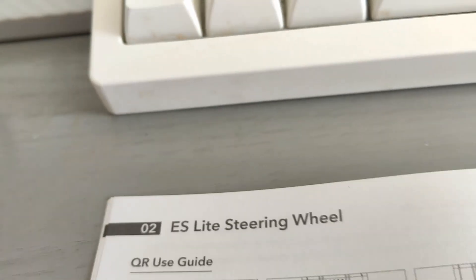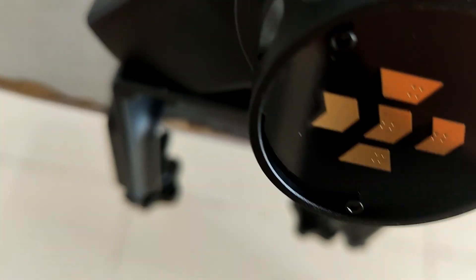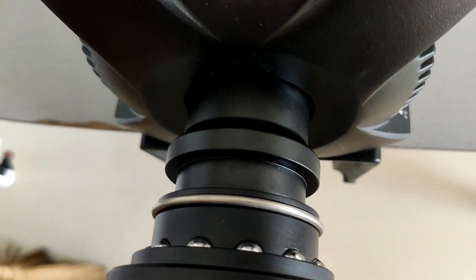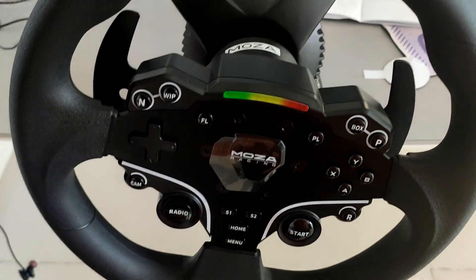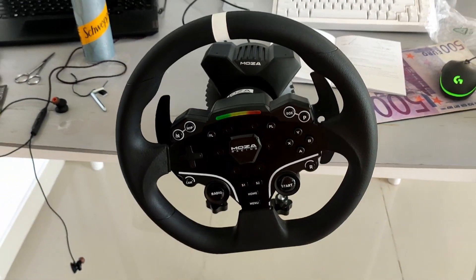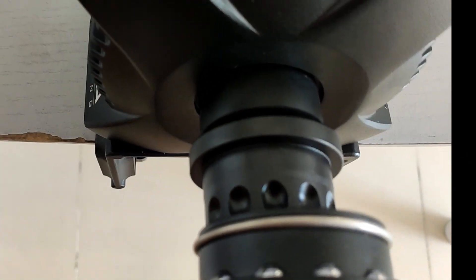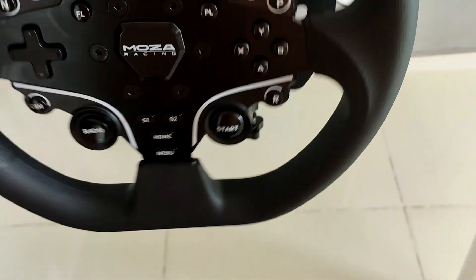Next step: attaching the ES light steering wheel. I need to align the ball bearings on the back with the slots on top. If I spin it over, you can see there are four ball bearings on the bottom that sit on the top, and I need to line the slots up. There are the slots — I assume I just push. There it is, and it's flashing — I think that's a good sign. To get it out, squeeze the black quick release with the Moza logo towards the wheel with both hands and pull. Give it a spin — yeah! It requires a bit of force to get it on: just line them up and it snaps in. It is quite awkward to get on, but there it is.